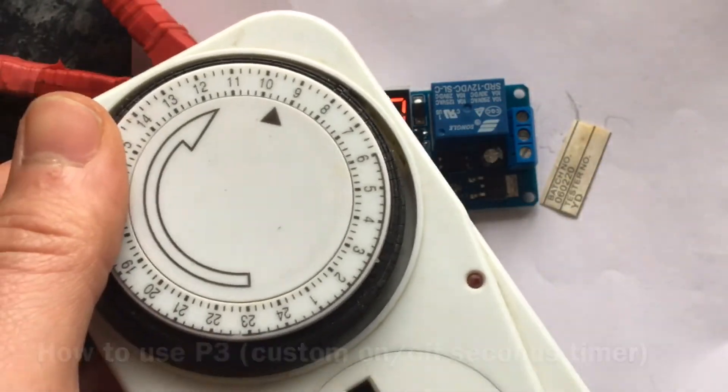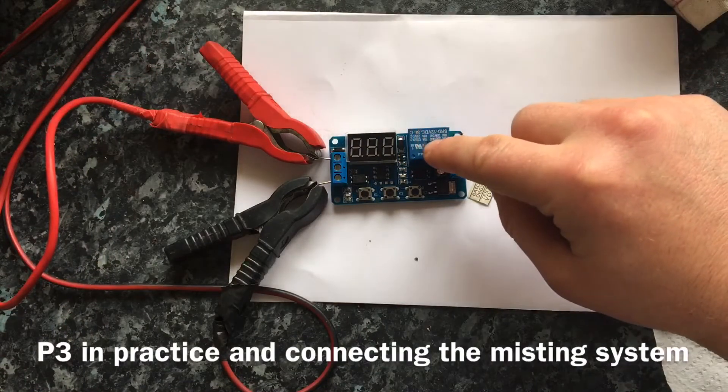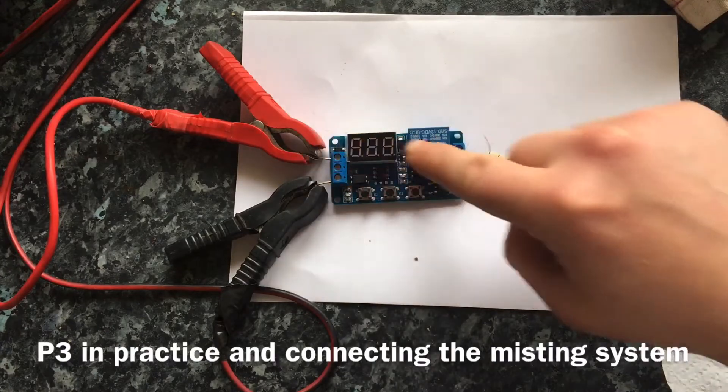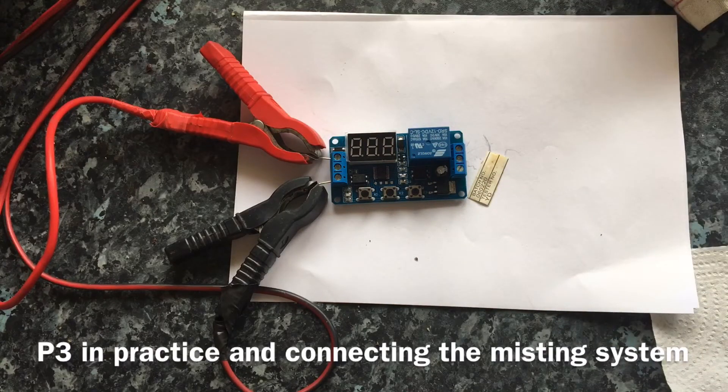So I'll show you how it works now. I've got P3 — the automated seconds timer — loaded up. As soon as the power goes into this cycle relay it'll kick-start the P3. I'm going to show you how this actually works in practice.